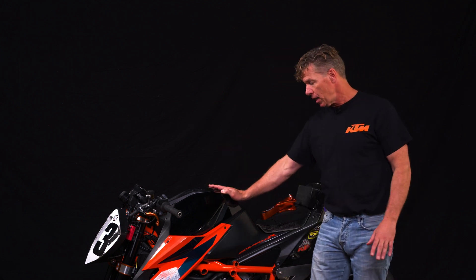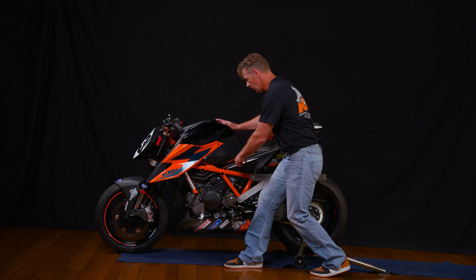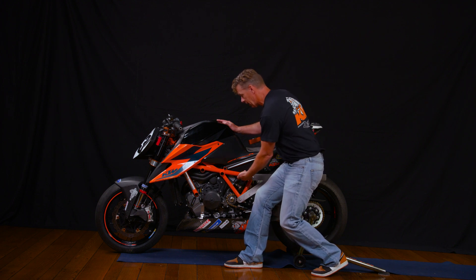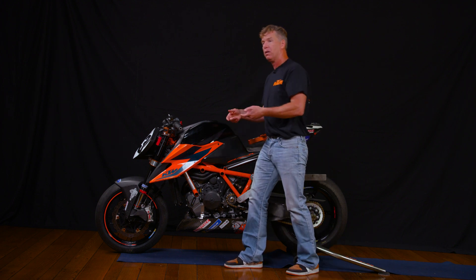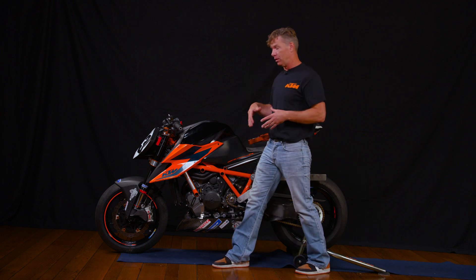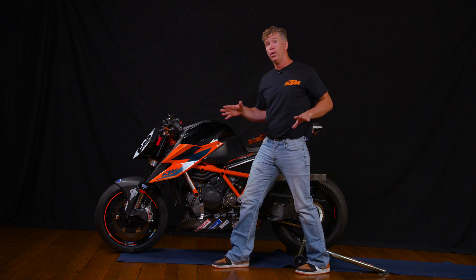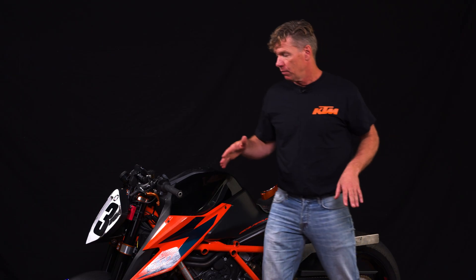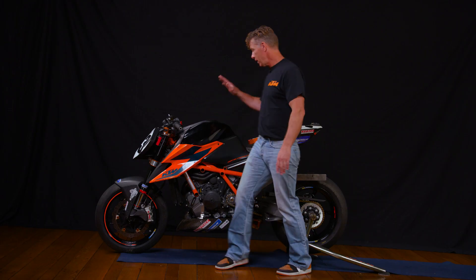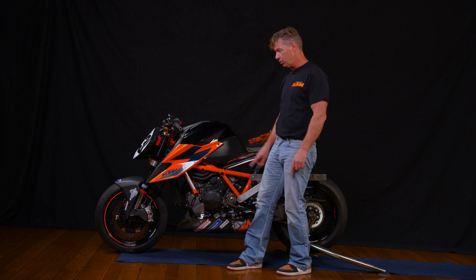Let's say this bike weighs 400 pounds and the center of gravity is somewhere around here. If you took a forklift with one tongue and slid it right under the center of gravity and lifted, the bike would lift up perfectly balanced. Now the load is different. For conversation's sake, let's say the load is perfectly divided between the front tire and the rear — 200 pounds there and 200 pounds there. So the bike is 400 pounds, the load is 200 and 200.